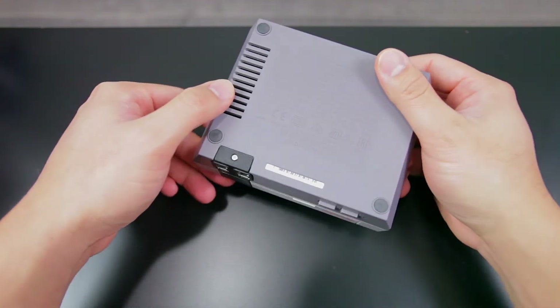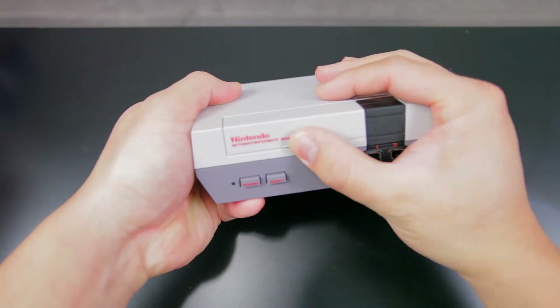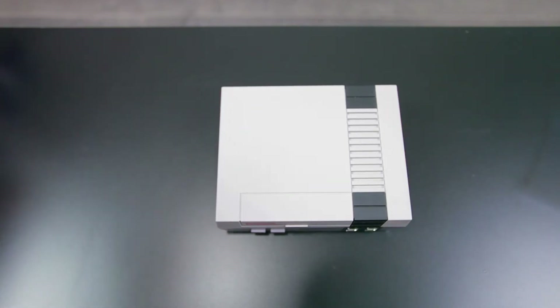The front flap doesn't open. All 30 games are preloaded into the console itself — I'll put the list down in the description. We have the power and reset buttons here. So no more RF modulators, composite cables, or power supply.